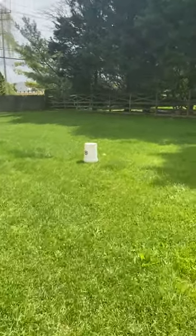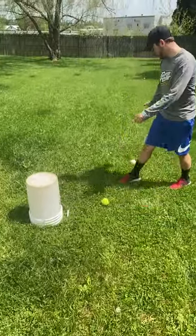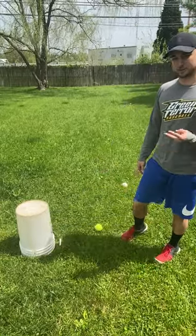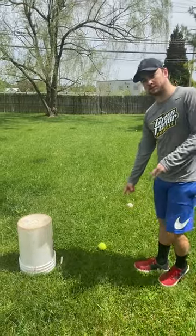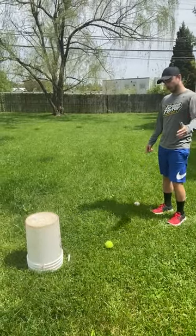Now we're going to go look who's closest. When we look at the two, the tennis ball is closer and the baseball is not. So whoever threw the tennis ball would be our winner for this round. Since we have two players, the player who was closest is going to get two points, and the player who's farthest is going to get one point. So for this round, my wife is winning.